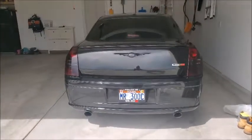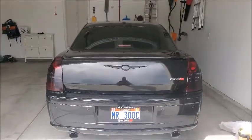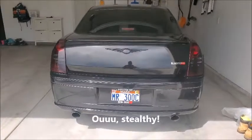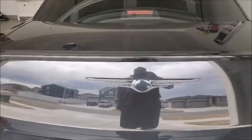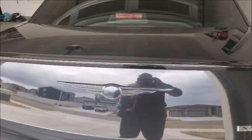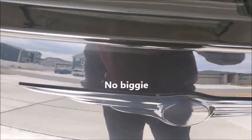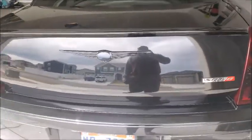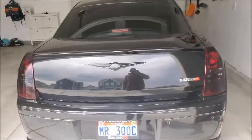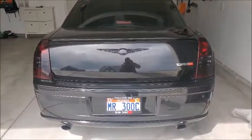Alright ladies and gentlemen, we are done with the badge. Back side of the car is all completed. Came out good. I do have some touch-ups I need to do — had a little bit of peeling on the side, as you can see right there and right here. So I'll go back later and touch those up, but yeah, came out good.